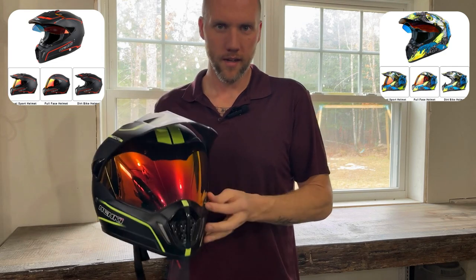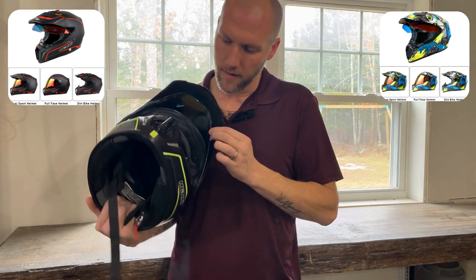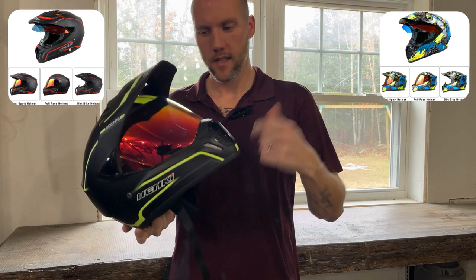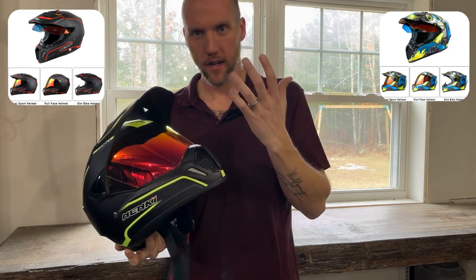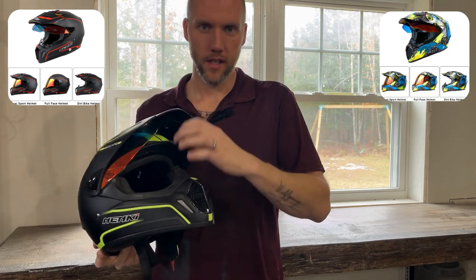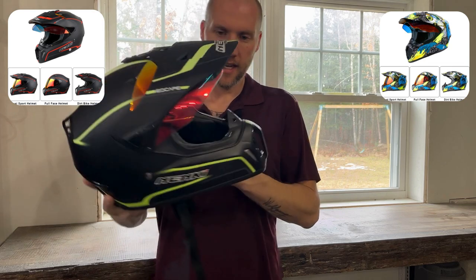Also with this one, I got the mirrored lens. The lens flips up and down. I like the mirrored lens so that when you're riding, if it's sunny, you don't have to wear sunglasses if you don't want to. Or if you wanted ventilation, you could leave that up, put some glasses on your face, and you'd be all set.